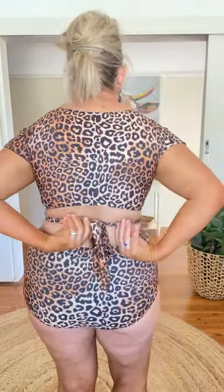The top is gorgeous. It's a crossover and it comes under the girls, so you're very well supported, and it just ties around the back. You can have it as tight or as loose as you like.